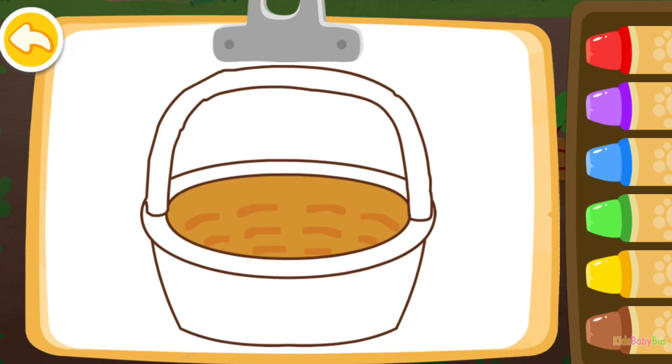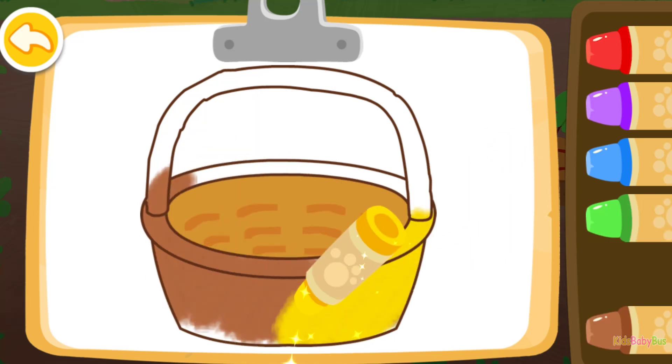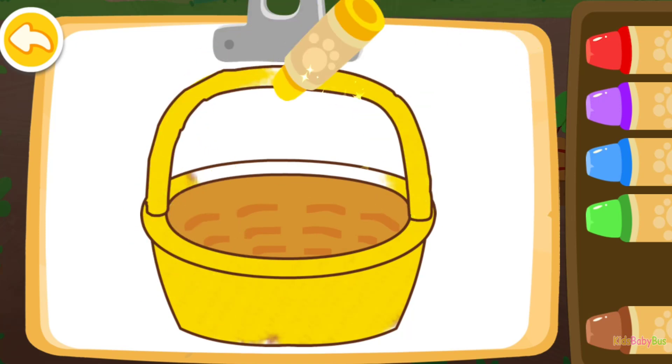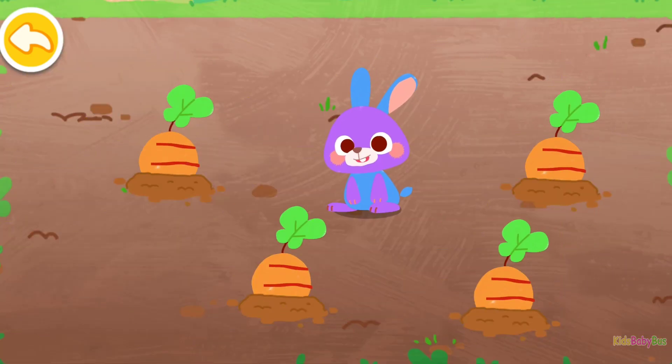Color a basket to place the carrot. Brown. Yellow. Good job! Wow! You've finished all the drawings!